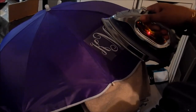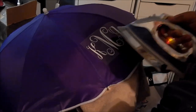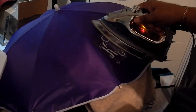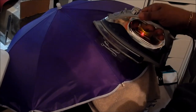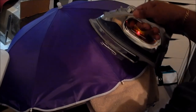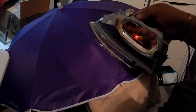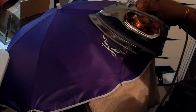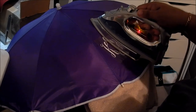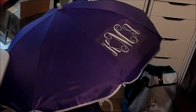Oh my gosh, it's so scary. It's on the setting for silk and wool I think. Do you see what we're using? It's regular Easy Weed.